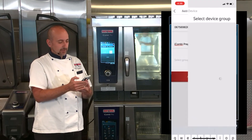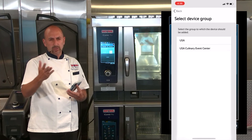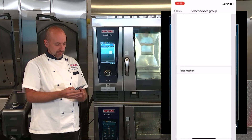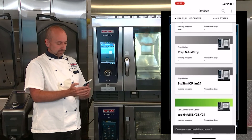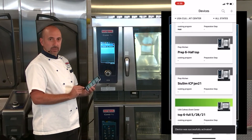Because I have two units here, I can identify that this was the one on top in my prep kitchen. I select the group that I want this iCombi to go in, in case I have multiple kitchens in my facility. I'm going to select culinary event center, prep kitchen. Now I click Add, and it says device was successfully activated on my phone.